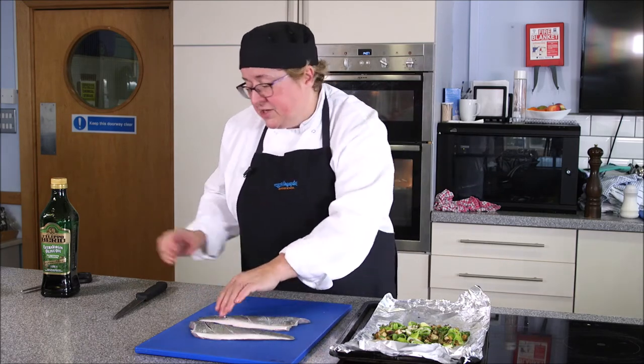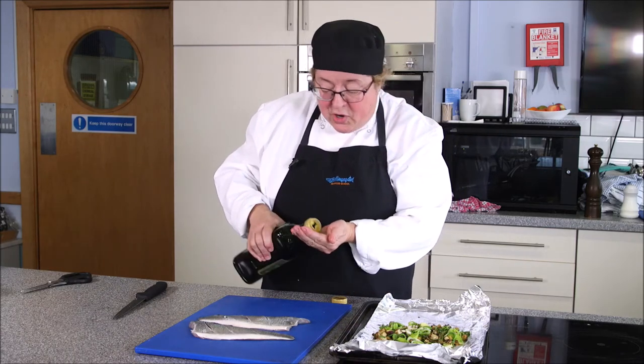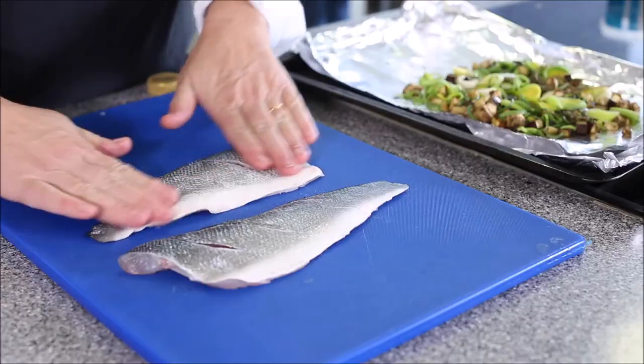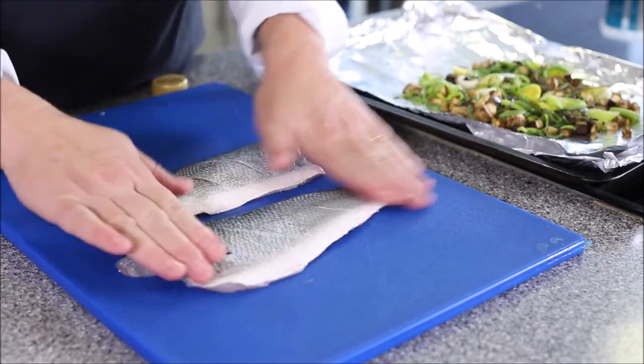What I'm going to do is rub a little bit of oil — again, a little bit of olive oil works very well with this — over the skin, and a little bit of salt. That will help crisp the skin and give it a really attractive presentation appearance.